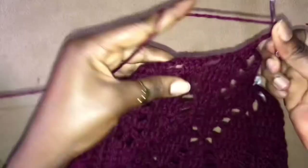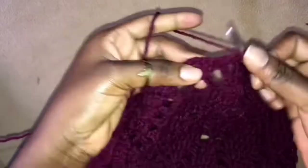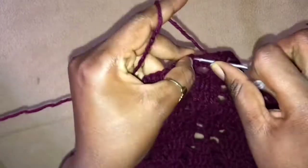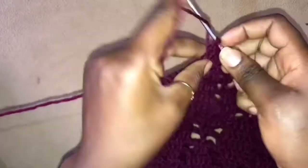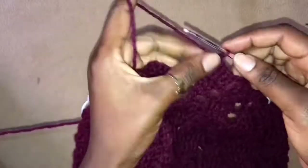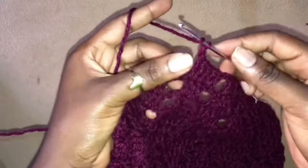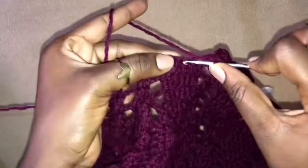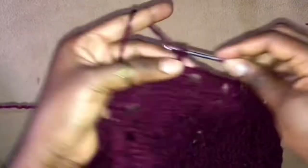So chain 3 and work 2 double crochets. The whole thing is to start with 3 double crochets together — just make a decrease when starting the row and ending the row, you work 3 double crochets together when starting and ending the row. So chain 3, skip 4 stitches, and work 3 double crochets into the next 3 stitches.